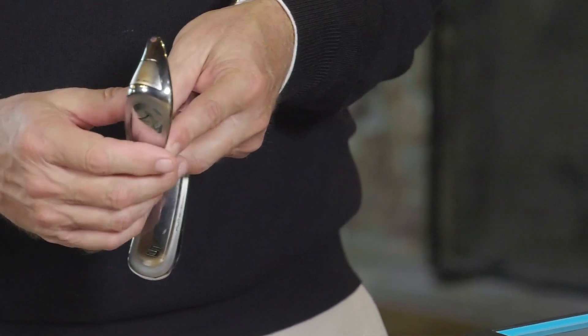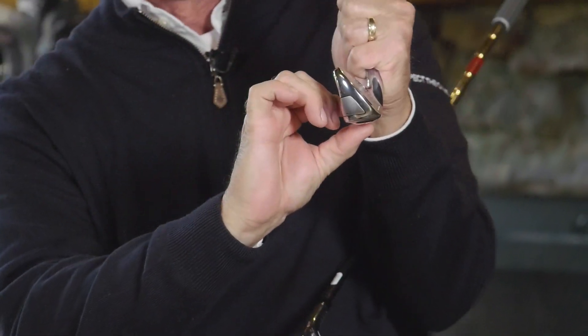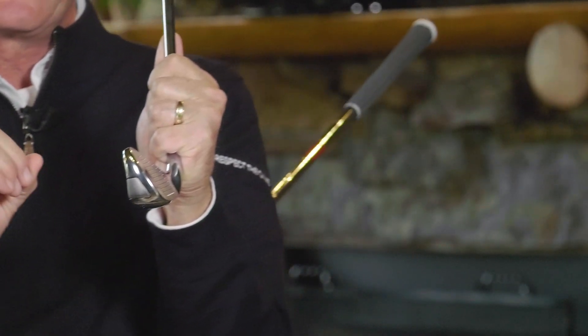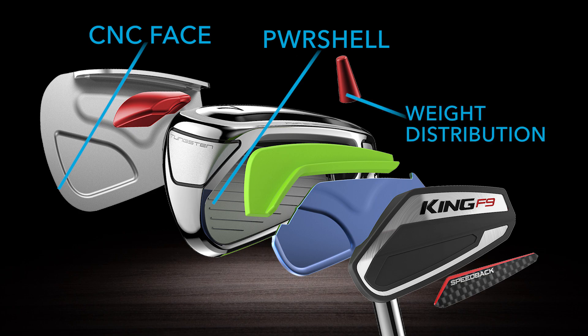And then on top of that, it is the Speedback weight distribution. It's a much thicker club from front to back, and Cobra is taking the weight and moving it low and away from the face as far as possible, which is going to give you high launch and better ball flight parameters for more distance. So the combination of the thin milled face, the Power Shell thin channel in the sole of the club, and the weight distribution all contributed to the excellent performance and very good distance, without really changing my club head speed.